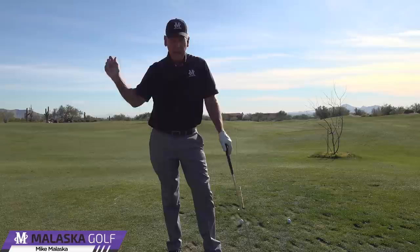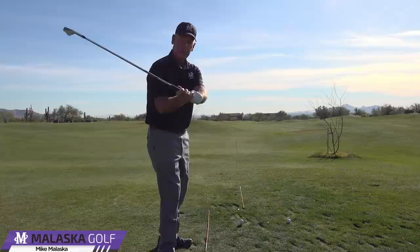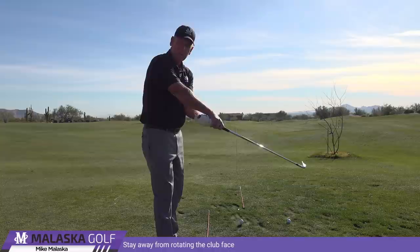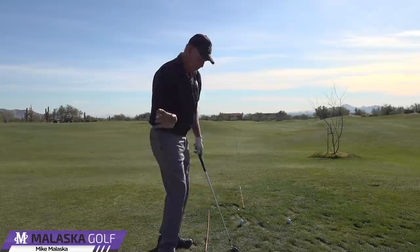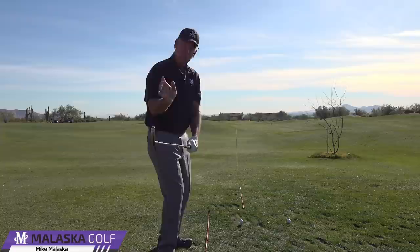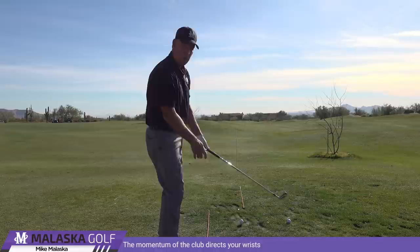This comes down to one of the biggest reasons people cast the club or lose the angle early: they get the face so far open that when they come down, they have to try to unhinge and rotate the face. They're up here thinking 'I don't want to slice it,' so they start releasing really early. But if your grip is good and your wrist starts working side to side, you don't have to help it — you direct the momentum, but you don't have to take the flexion out of your wrist.